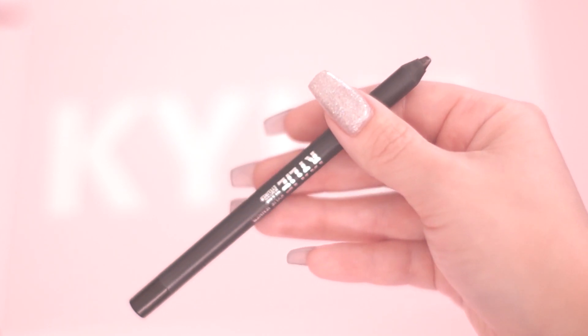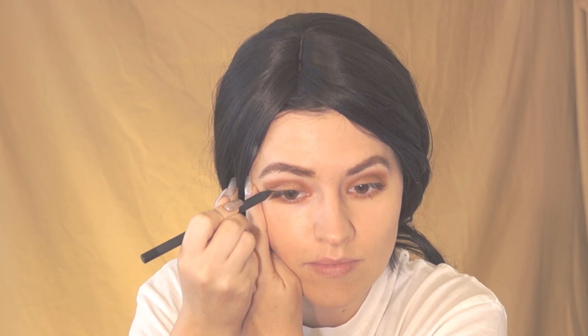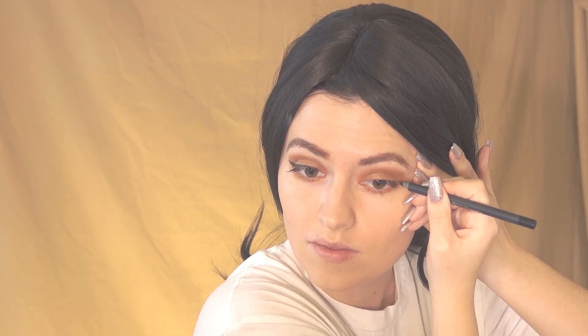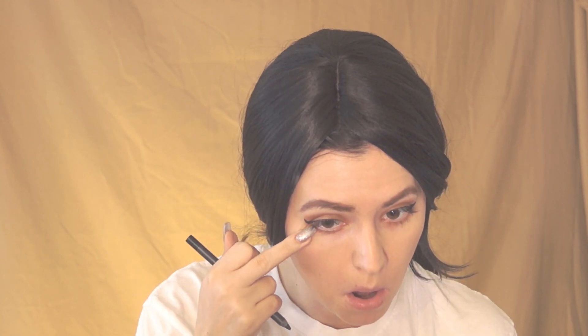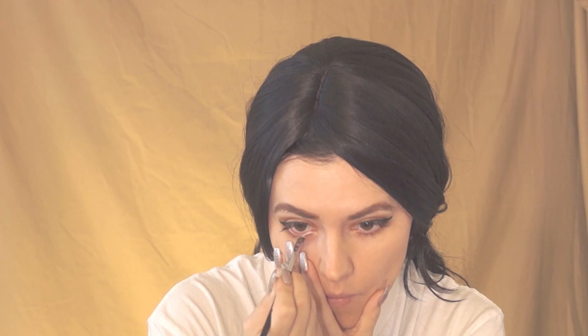Next I'm using the black eyeliner pencil, applying this on my top eye line and bringing it out with a slight curve. I'm going to very lightly also apply this on my bottom eye line. Then using the thin angled brush and the Jasper shade I'm going to line my bottom waterline.